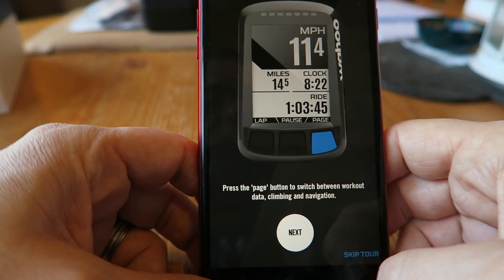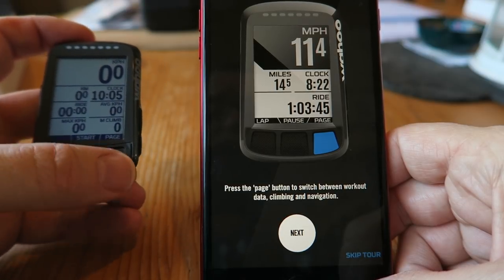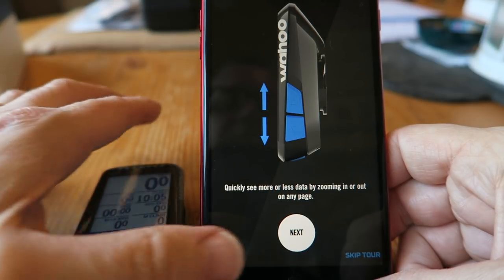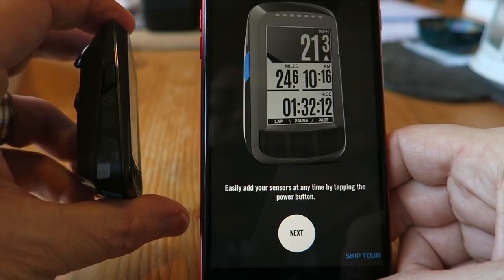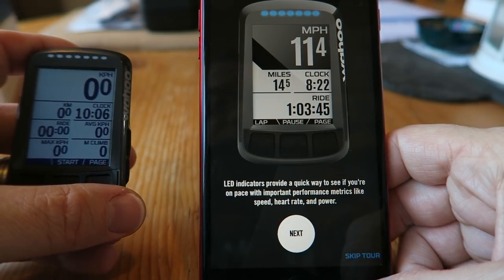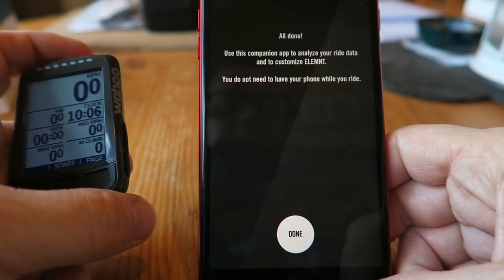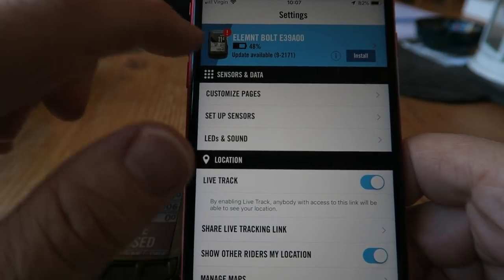'Your Element is ready to ride!' Here we go. Press the page button to switch between workout data, climbing, and navigation. Quickly see more or less data by zooming in or out on any page — that's those two side buttons there. Easily add your sensors at any time by tapping the power button on the side. LED indicators provide a quick way to see if you're on pace with important performance metrics like speed, heart rate, and power — pretty cool! All done. Use this companion app to analyze your ride data and to customize your Element — you do not need to have your phone with you while you ride.